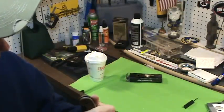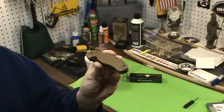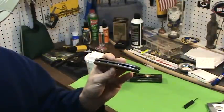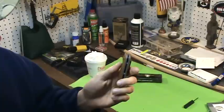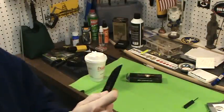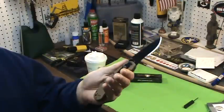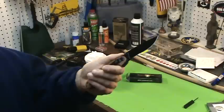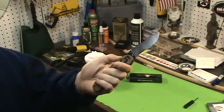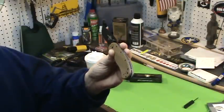It has brass bushings in here and it is super smooth. I haven't put any hard use to this knife. I don't know if you took it in the woods and beat it hard, but for a good EDC — well, EDC might be pushing it — or a good tactical knife, I like this. I think it'll fit the bill.